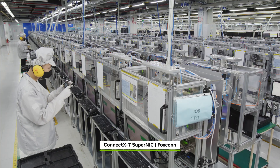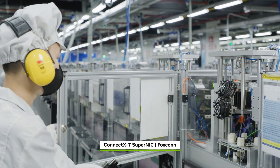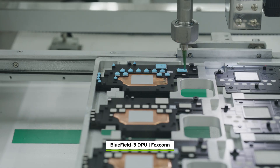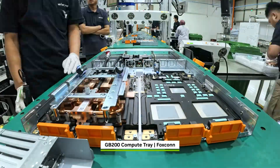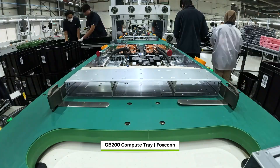At another facility, ConnectX7 SuperNICs are built to enable scale-out communications and BlueField 3 DPUs to offload and accelerate networking, storage, and security tasks. All these parts converge to be carefully integrated into GB200 compute trays.